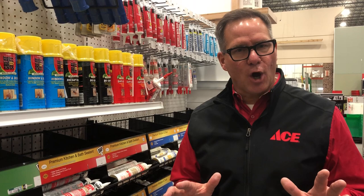Our associates in the store are very knowledgeable about this — they get a lot of extensive training — so if you know what you have to caulk and you need some help, you can find it right here at the store. And remember, just take your time, use the right caulking gun, and go easy with it, and you'll get a nice professional finish.